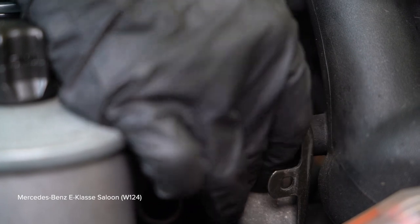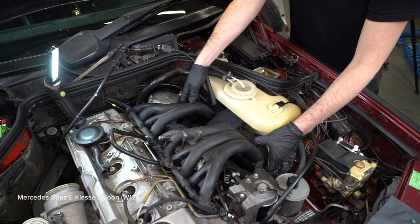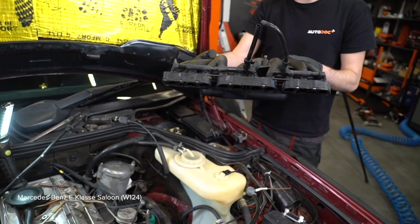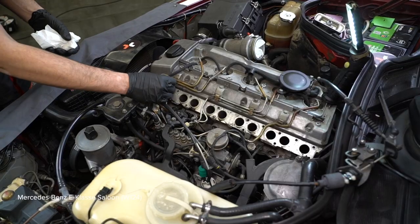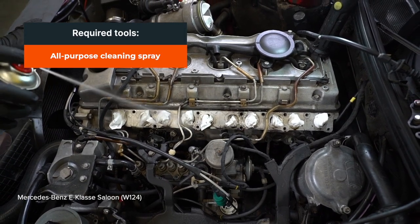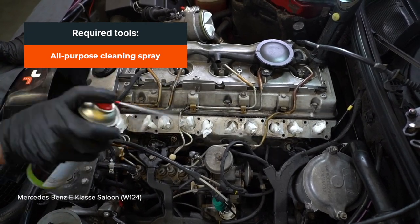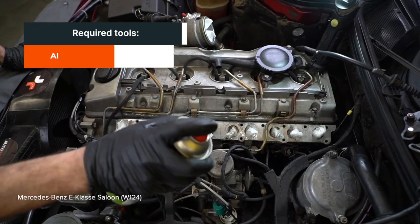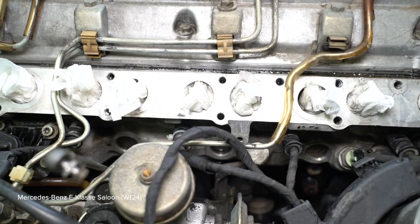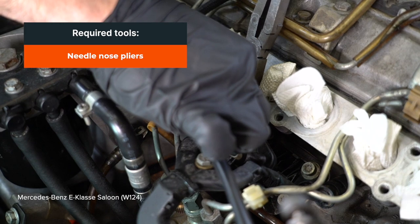1. Install the bolts of the car. 2. Install the bolt of the car. 3. Install the bolt of the car. 4. Install the mounting. 5. Install the 33-sharing. 6. Install the iron rod down. 7. Install the iron rod over the iron rod so that the iron rod can be removed. 8. Install the iron rod. 9. Install the iron rod rod.